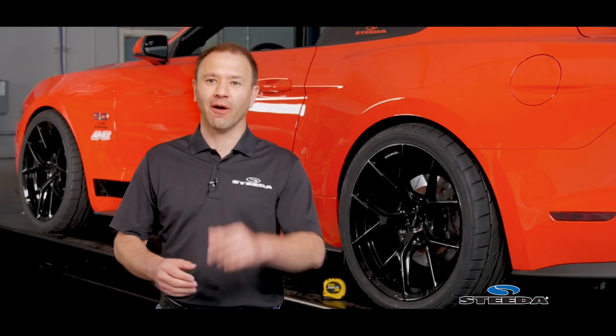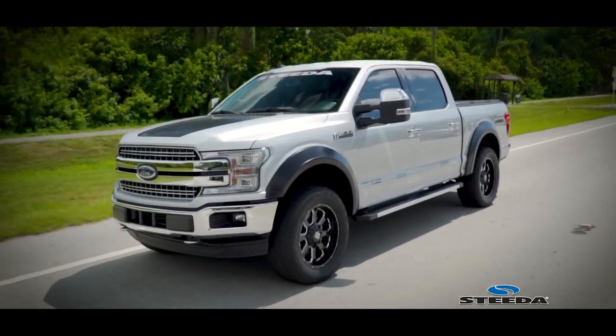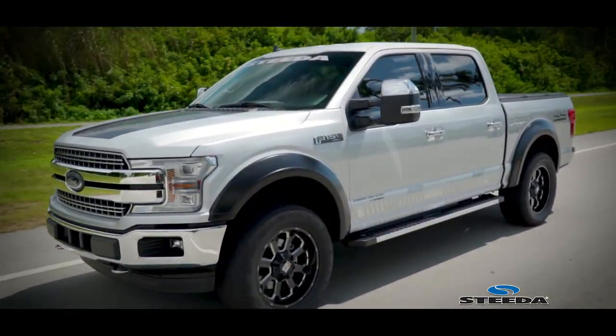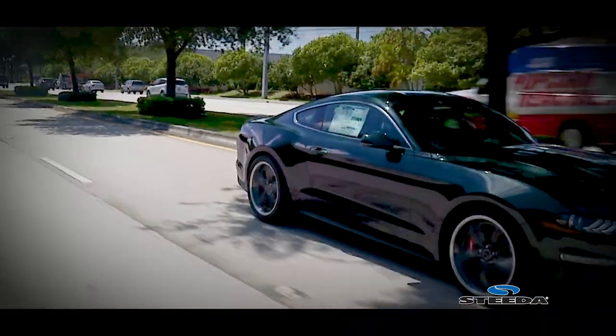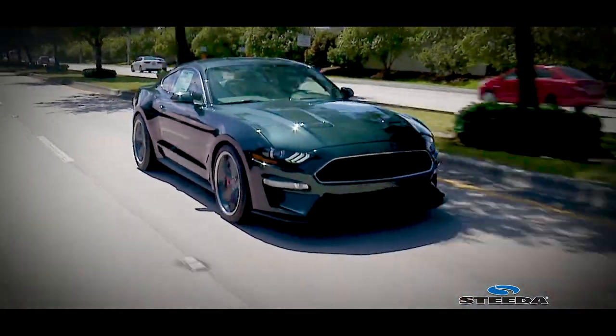So we know that there are reasons why you're checking the ride height of your vehicle. One of the most common reasons is because you've installed new springs — if it's a truck and you're lifting it, or if it's a car and you're lowering it, you want to know that whatever the manufacturer specified for lowering or lift is in fact where you're at. The other reason might be that you're seeing inconsistencies at the four corners.